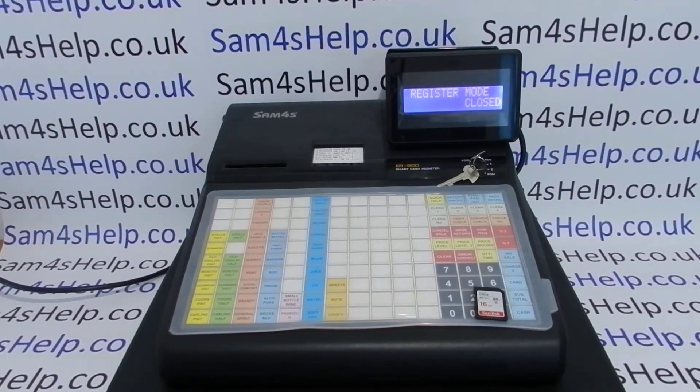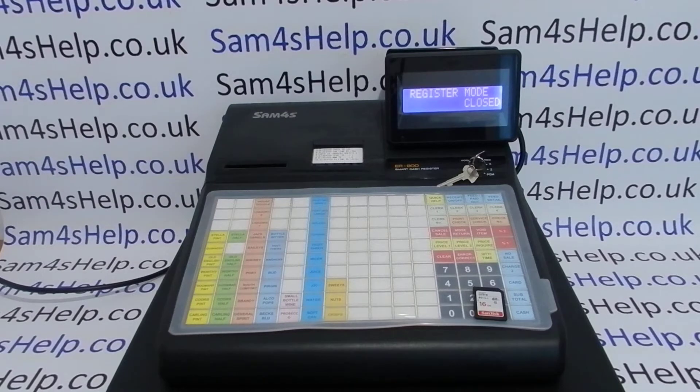In today's video from SAM4SL we're going to demonstrate how to restore Matilde's programming from an SD card backup on the ER900 series of registers. In this video I'm using the 940; the process should be the same on all the machines across the range.